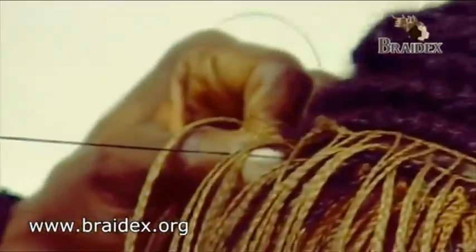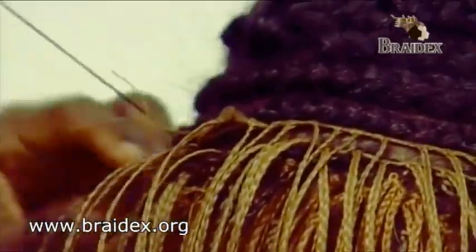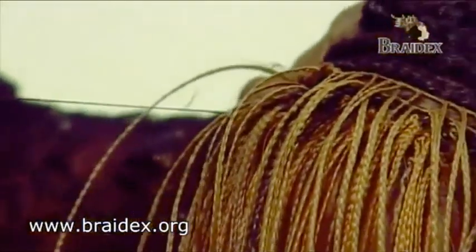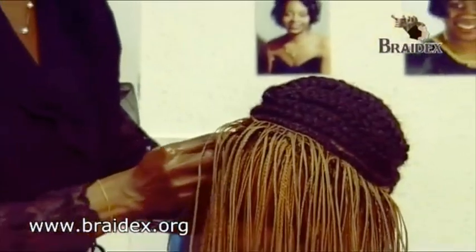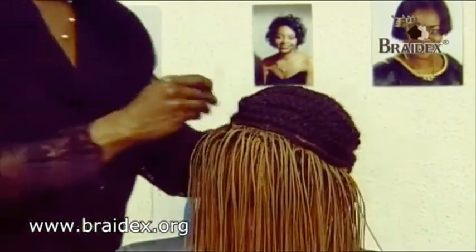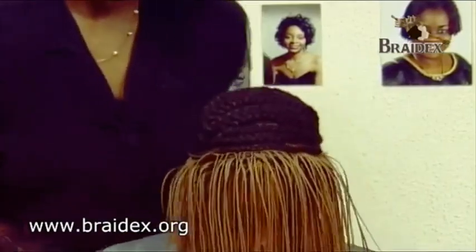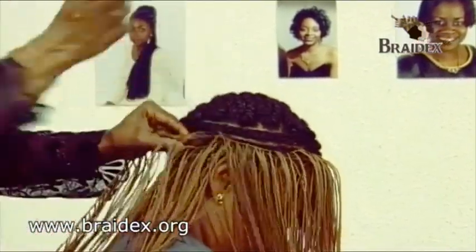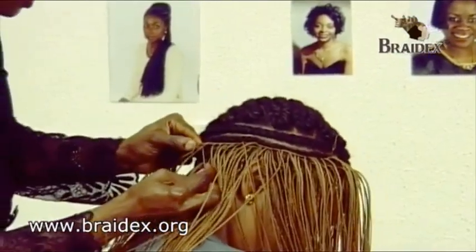Now approaching the second row of the cornrow. You have to do this in and out only on the first and on the second cornrows of the hair, and back again to the side of the second cornrow — in and out only on the other side of the hair.